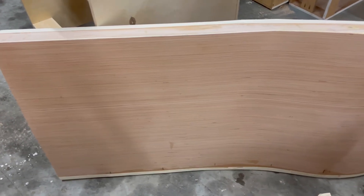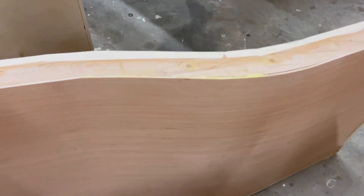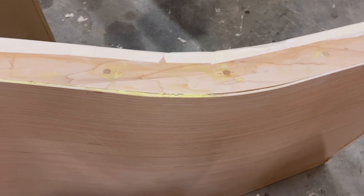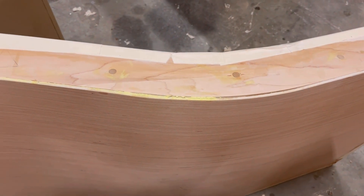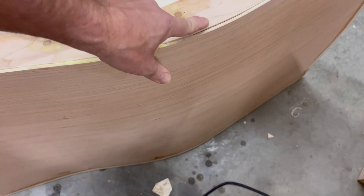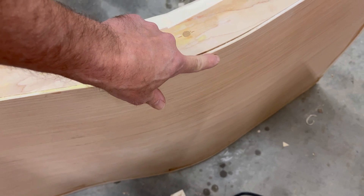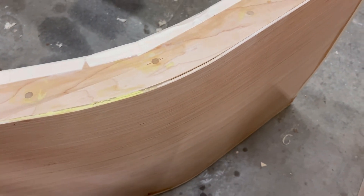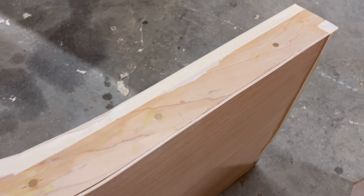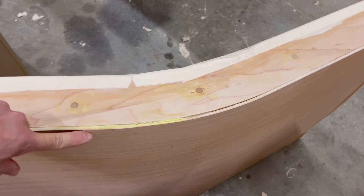Here we are looking at the bottom of my wing. The leading edge is on the ground, and this is the trailing edge. Another reason I'm using paper tape instead of fiberglass tape is that you really need a sharp corner here. The water has to detach at the trailing edge — you don't want it to wrap around, so there can't be a radius here at all.